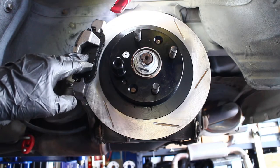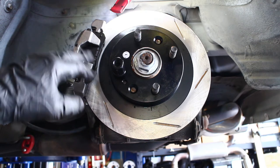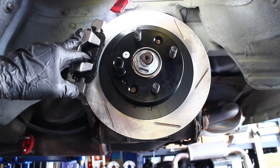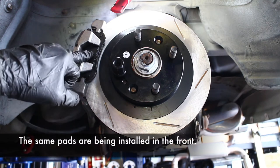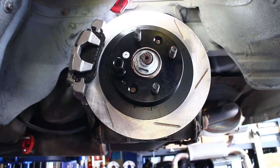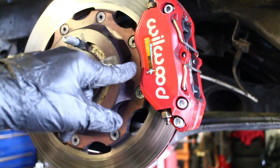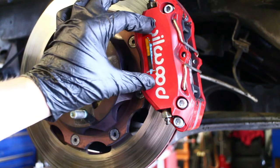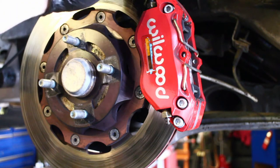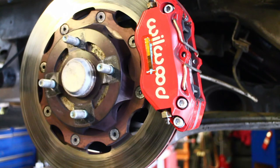We've just finished swapping the sport rear rotors and 1.6 calipers over to the StopTech 1.8 slotted rear rotors and a factory 1.8 rear caliper with PFC 11 pads. So now that this is done, we'll move to the front and start our install there. If you're going to the track a lot, you should invest in some caliper temperature stickers so you can monitor the caliper temperatures. This is really important, I've found.